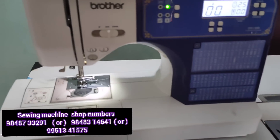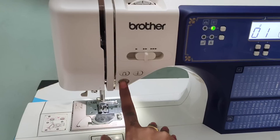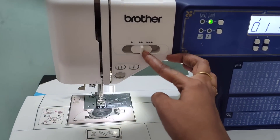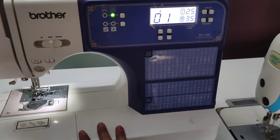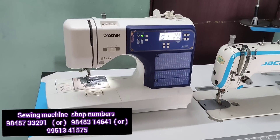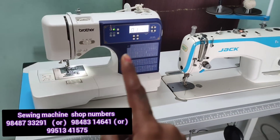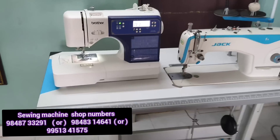Once you press the button, it will automatically press. If you have the stitch set, you stop the mistake. This pattern will completely match right to left. This is the best stitching machine for this brand because it is easy to use, and it is lightweight.